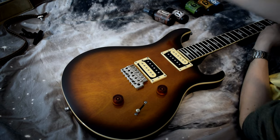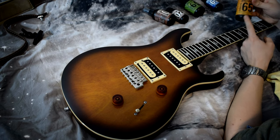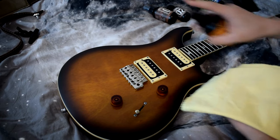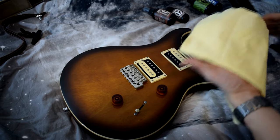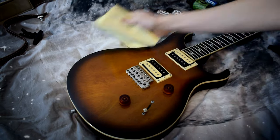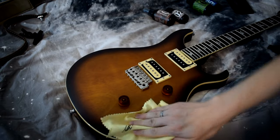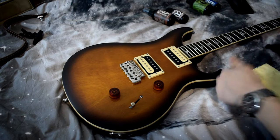You use the fingerboard cleaner and prep, then the polish cleaner first. Apparently you're supposed to not spray it on the guitar itself but on the cloth. I really don't see the reason why you couldn't spray it on the guitar, but I won't do the back of the guitar anyway — because who cares about the back of the guitar.